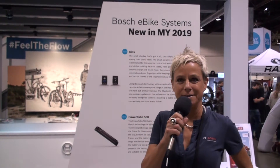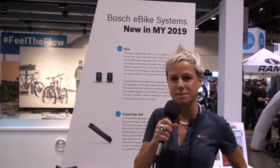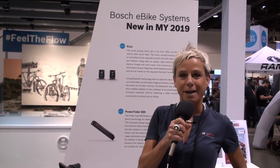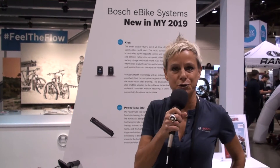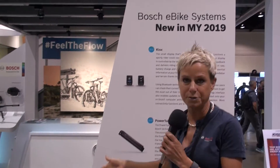My name is Claudia Vasco and I'm with Bosch eBike Systems. I'm responsible for our eBike activities in North America. I would like to show you our latest and best innovations for model year 19, and I would like to start with our new display, the so-called Kiox. Kiox has been developed really for sportive riders, so it's a perfect training partner for athletes.